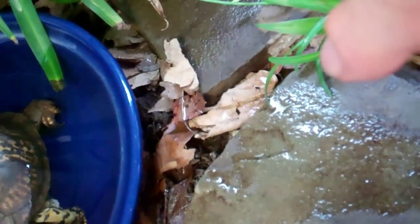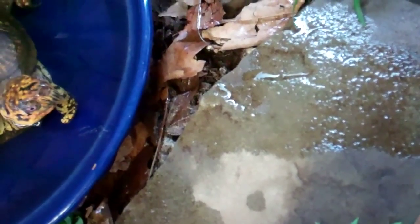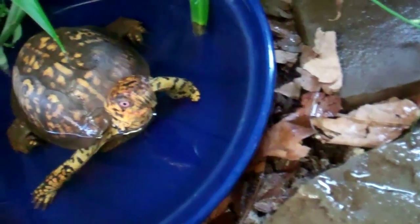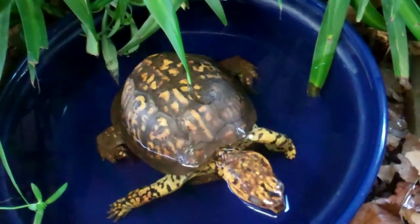I want to mention the reason for the rocks around the water dish. A lot of times Sparky mostly goes in the water, goes to the bathroom in the water, but sometimes he'll go in the rocks. Every now and then you want to check the substrate for any bowel movements and clean it up as soon as possible. But this pen really stays pretty clean, and I don't see Sparky go in the substrate very many times.